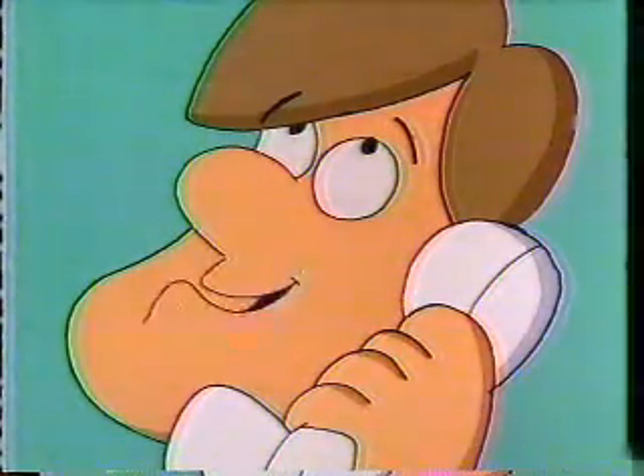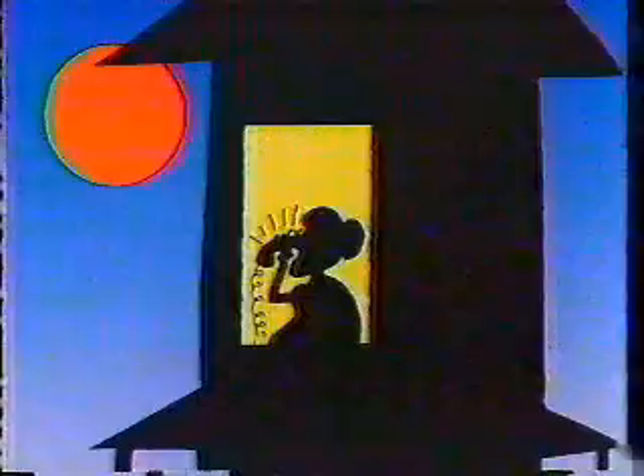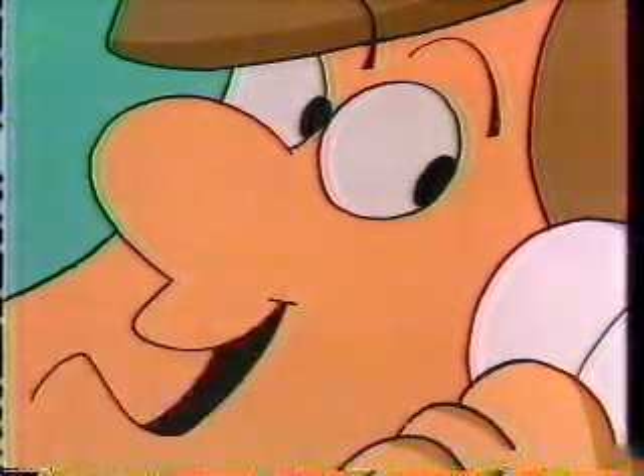Yes, you will need pencil and paper. Yes, I'll wait until you get them. Okay, write down any three-digit number with three different digits. No, no, don't tell me what it is. Now reverse the number and subtract — subtract the smaller from the larger. Okay, what shall we do?